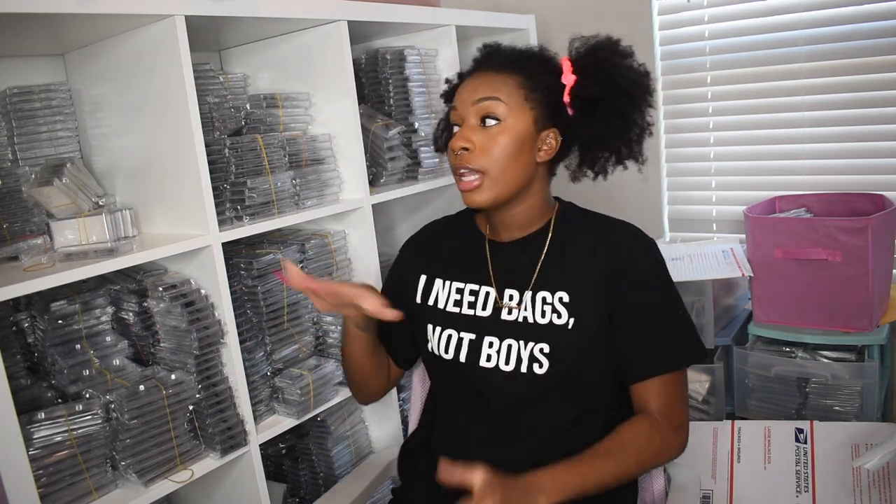Those are pretty much my business essentials for running an online business — printer, scale, packaging, and computer. I hope this video was helpful to anyone starting a business. Remember, there's always an alternative. You don't have to buy a thermal printer or a computer right away since those are bigger purchases. Start small; I didn't start with everything I have now.